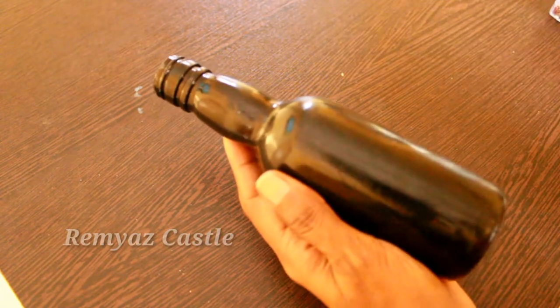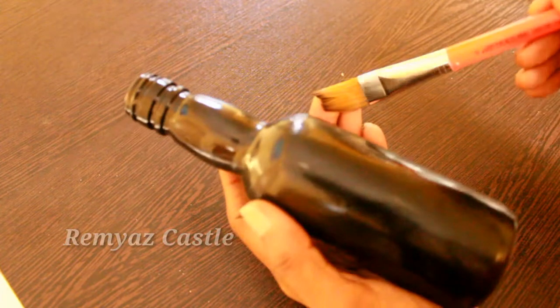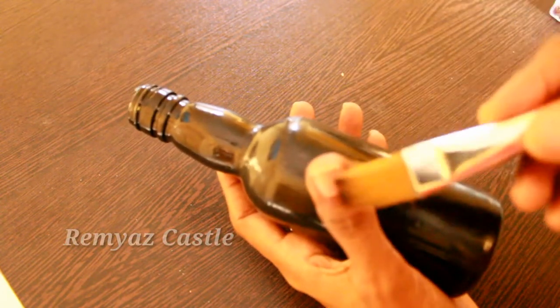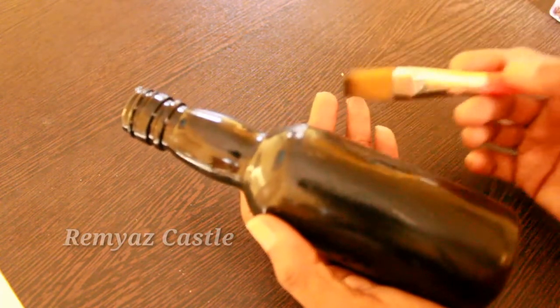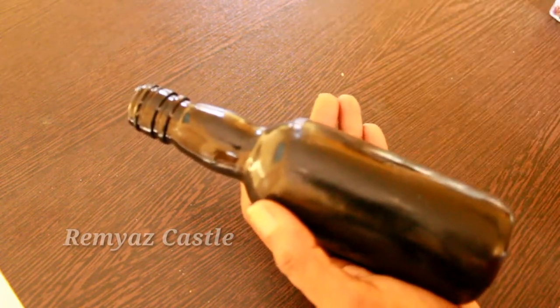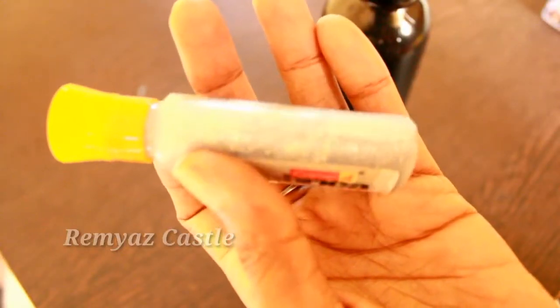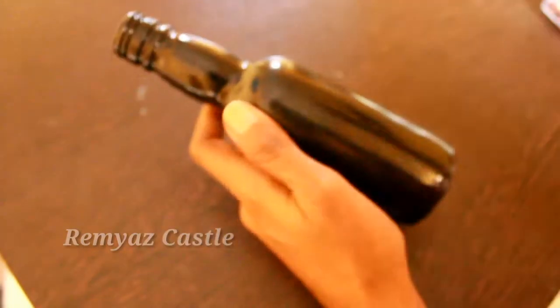I've already taken a glass bottle. I've used black paint and acrylic color on the fabric. I've used this brush for shining. This is a 3D outliner in a silver shade — we've used this 3D outliner for this design.